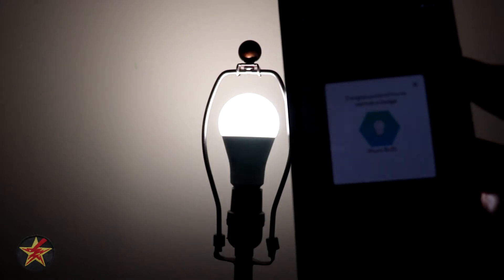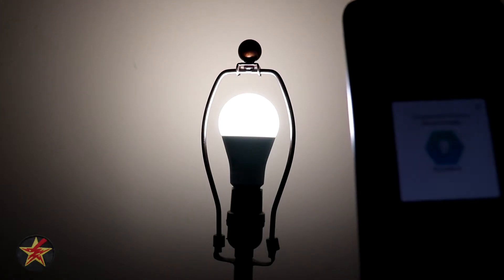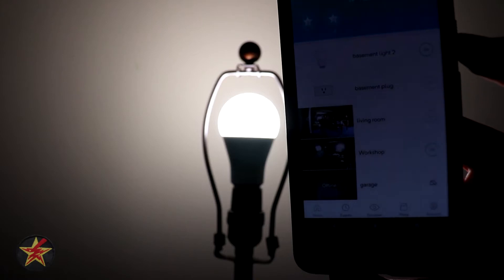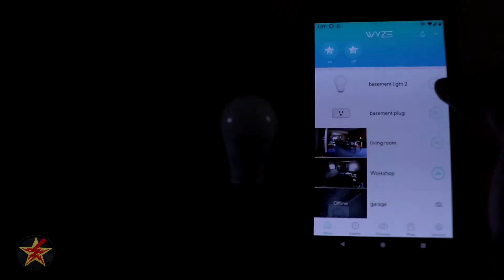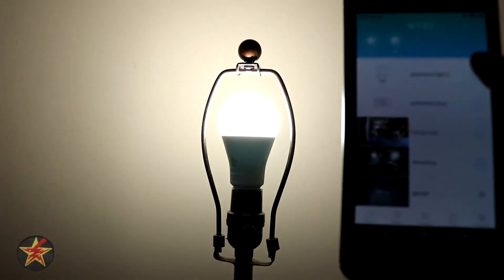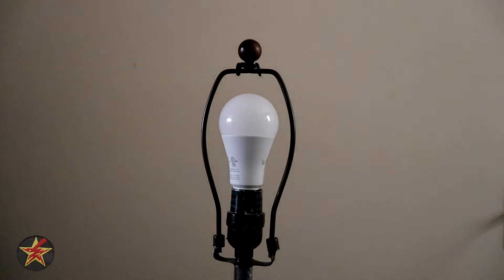Oh, and there we go — we got another badge. Still don't know where those badges go. It always adds it to the top. We'll just test it. So it does a slow turn off — it's not instant, it fades in and out. That was the setup.